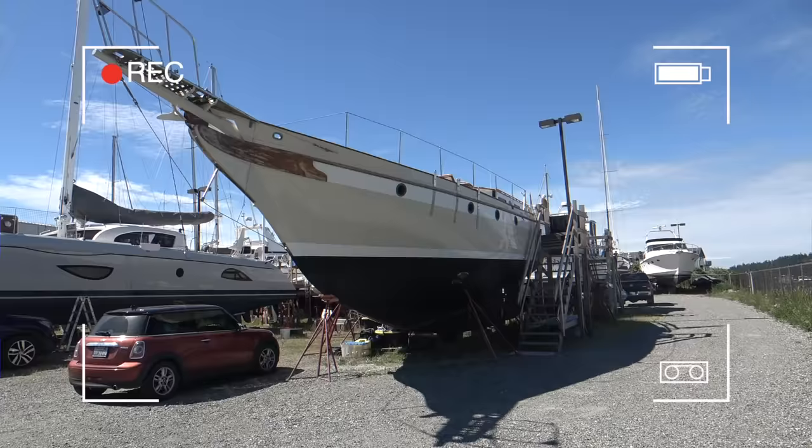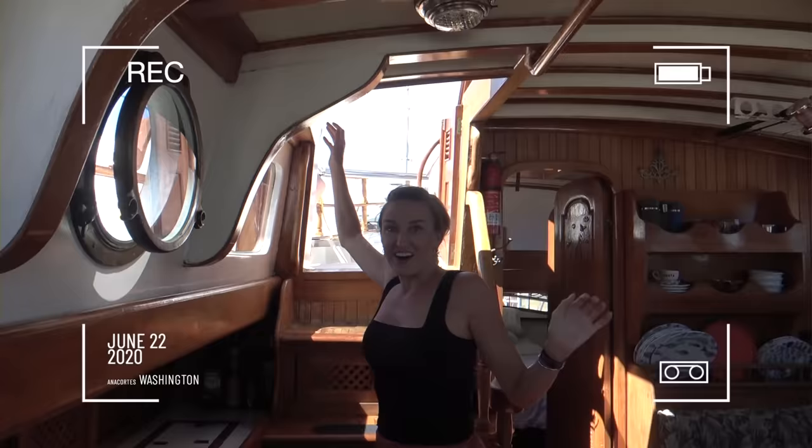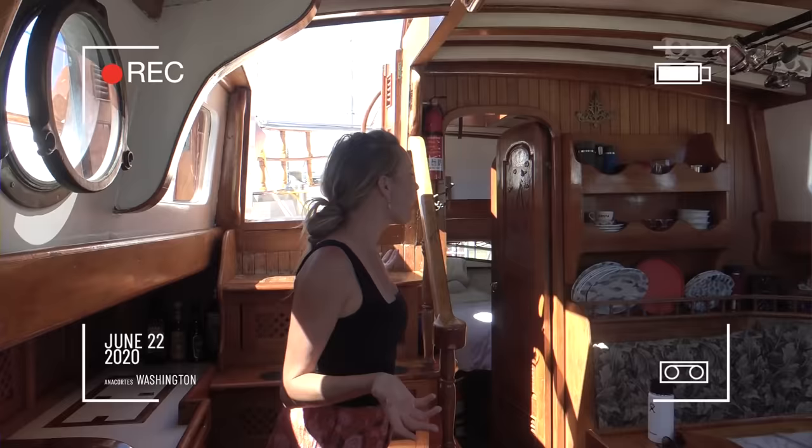So every night at dinner, Bianca would say, 'Mom, do you think someday we could have a 50-foot boat?' And I'd say, 'Maybe a 38 or 40-foot boat someday.' I think Bianca's wishing upon a star really brought this to fruition. Here is the companionway of a 51 Formosa — my dream boat.